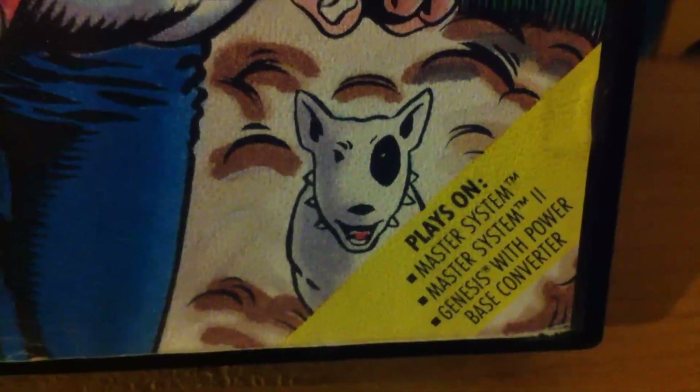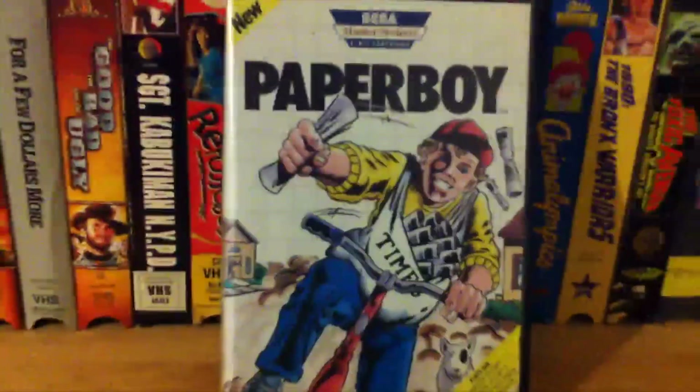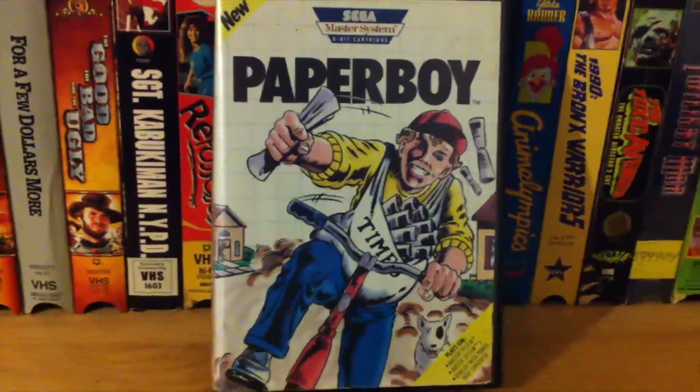This one came out in 1990, plays on both Master System versions and the Genesis with the Power Base Converter, just like every other Master System game that you can buy.